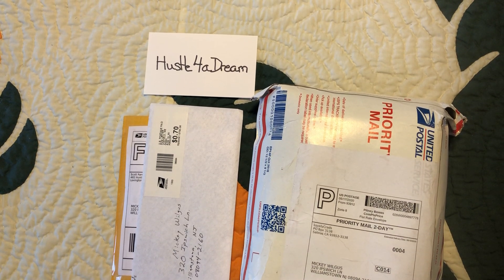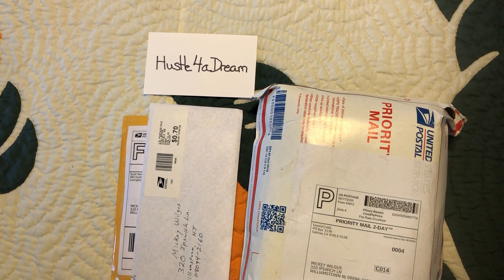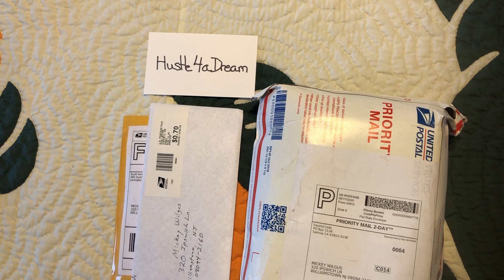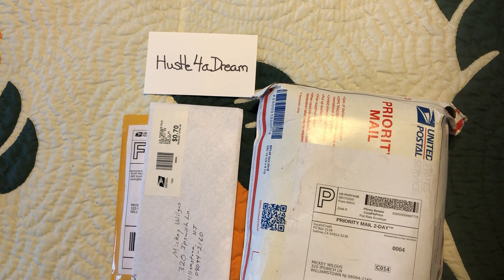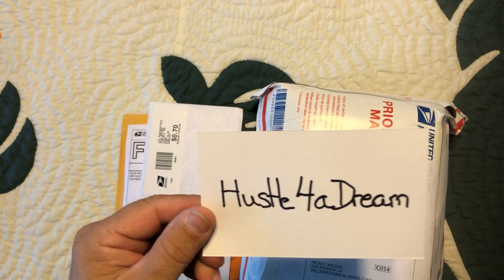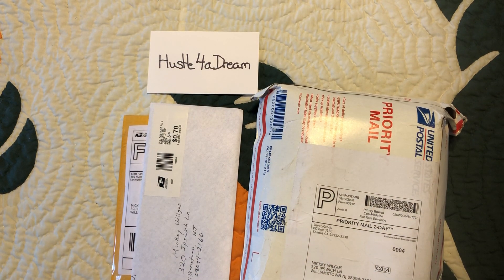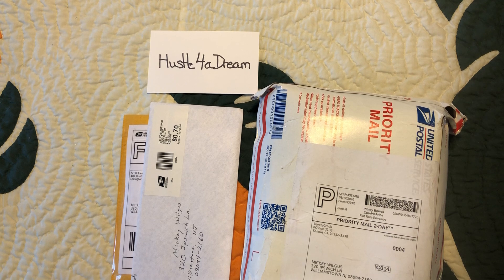Hey everybody, how's it going? Boomslang here, welcome back to my channel. It's Wednesday and we got mail. I got home from work and there's some mail sitting on the table waiting for me. First things first, I picked up a new subscriber today and I'm going to start doing this on a regular basis — new subscriber shoutout — it's Hustle For A Dream, all one word. He's got, with my subscription now, 58 subscribers, so how about we try to get him to 100 at least.